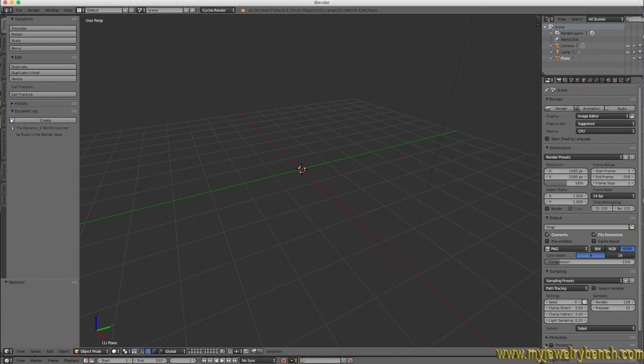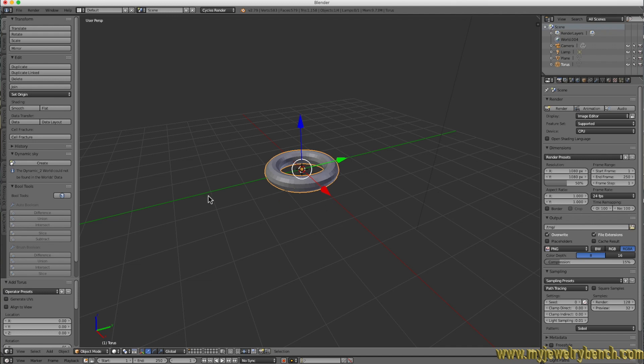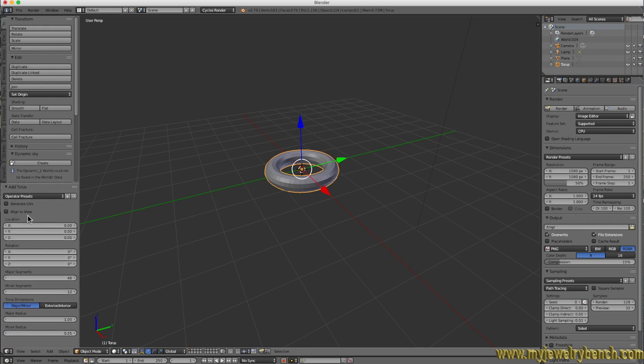The first ring we're going to make will be made with a torus. A torus is a mesh we can use in Blender to give us a round, tube-ish ring. Put your cursor in the middle, press Shift+A to bring up the Add menu, select Mesh, and go down to Torus. Then move the cursor to the left side where the tool properties are and bring up the torus properties. Select the major segments and increase them to around 100, and the minor segments increase to 36.